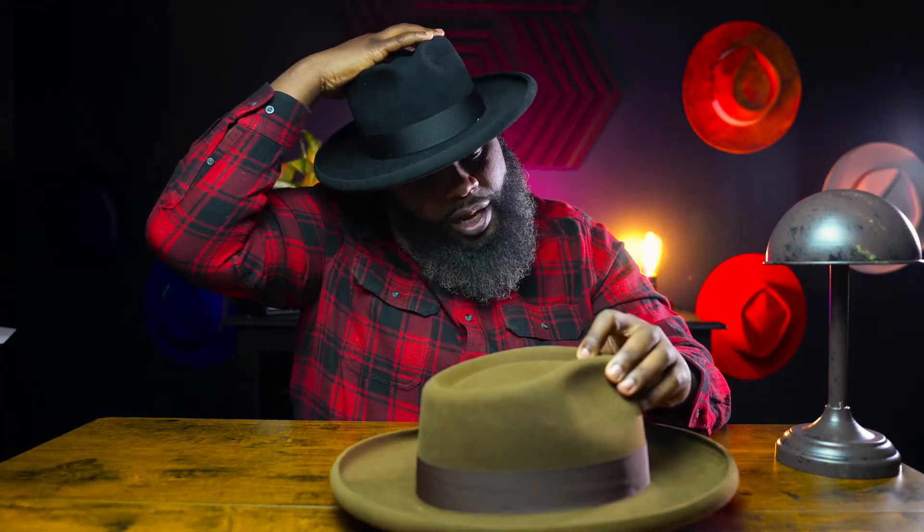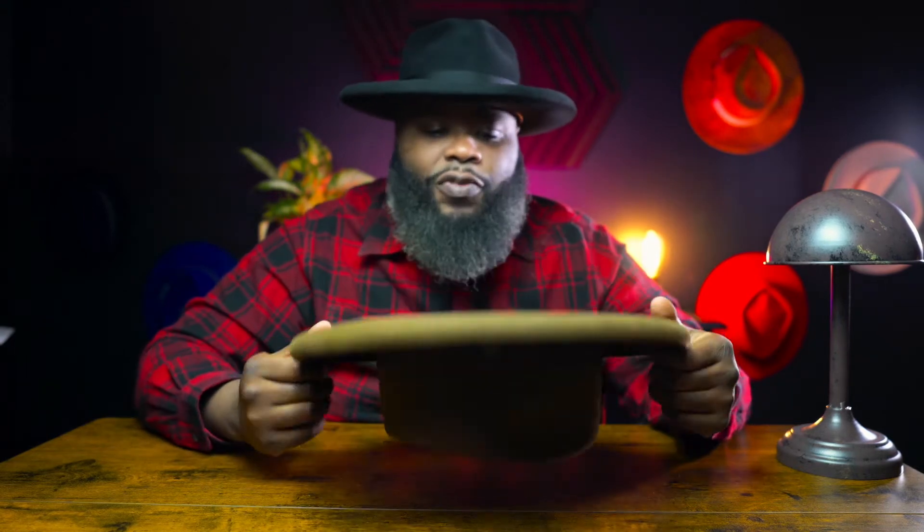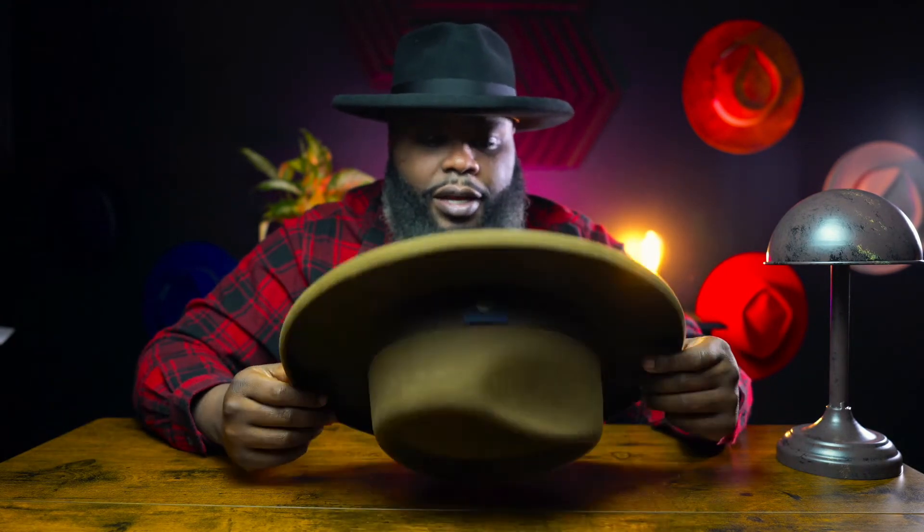The only thing I would improve on this hat is I probably would have put a satin inlay on the inside. Besides that, this is a perfect hat. I have no qualms about it. This is one of my favorite hats out of my whole collection, and I have over 40 or 50 high-end fedoras, stetsons, and all that kind of stuff.